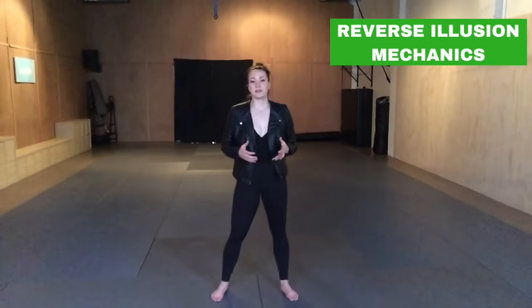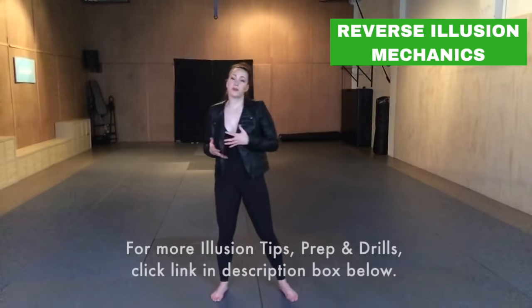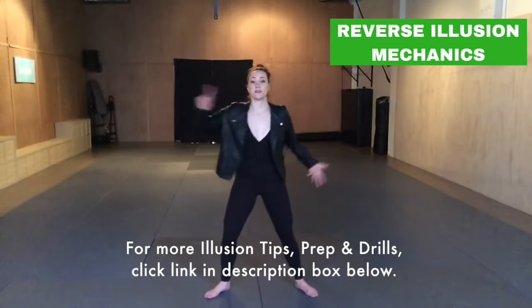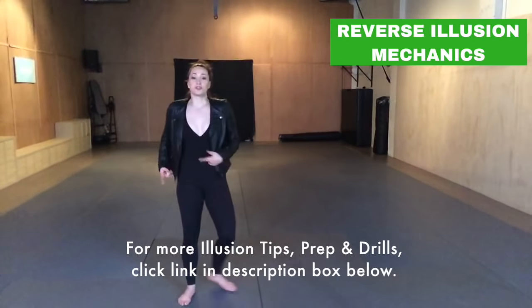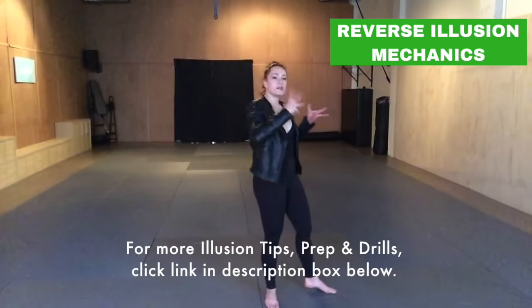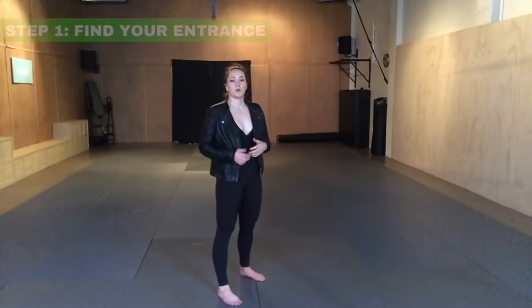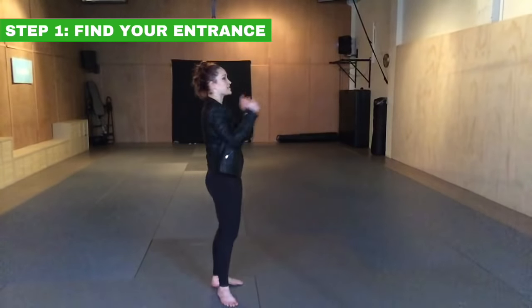The mechanics of a reverse illusion are very similar to the forward illusion, except you're just starting it in a different way. Your forward illusion starts in an open position, whereas the reverse illusion — you're stepping across the line, so your body is already turning before you go down. That's the major difference. We're going to start with this reverse illusion facing the left side.